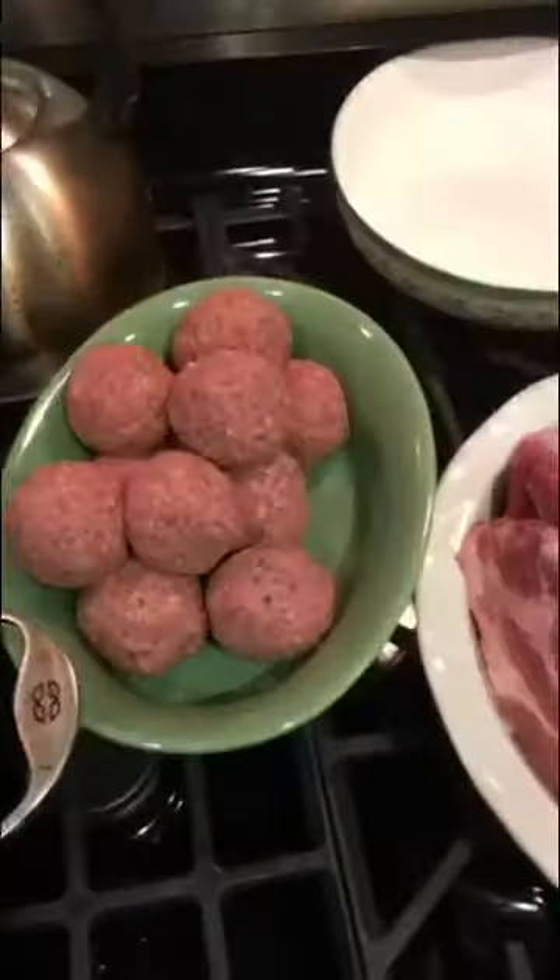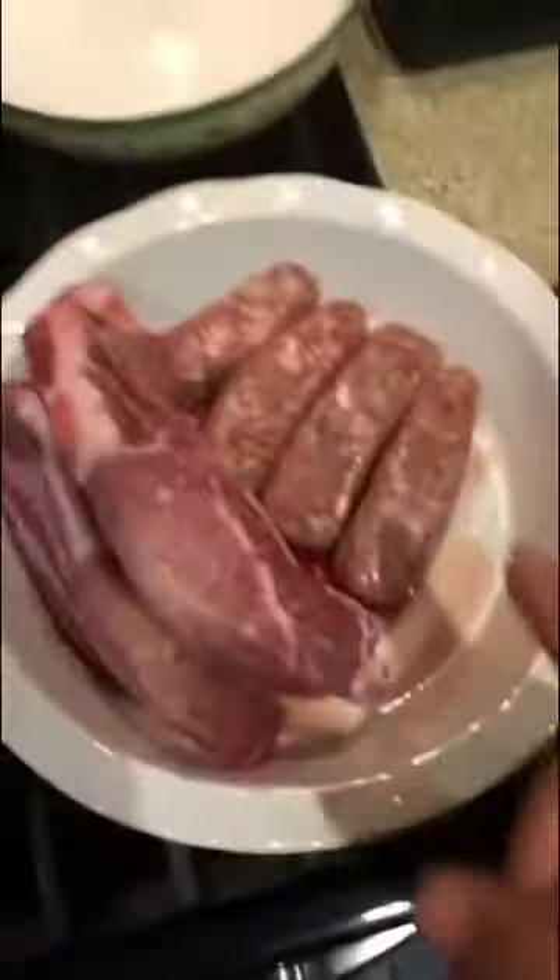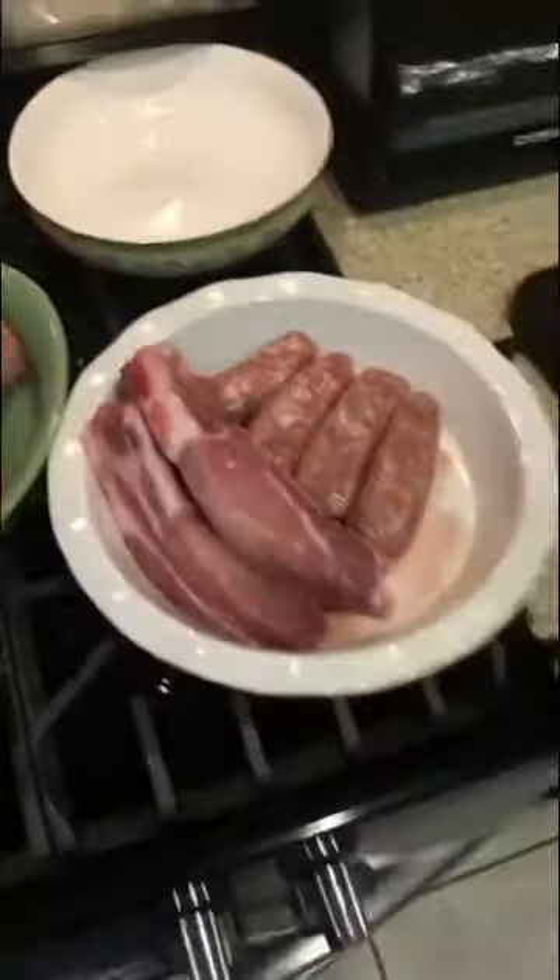Now that our meatballs are rolled, we've got the rest of our meat here too. We've got some pork ribs and pork sausage going right in there — sweet Italian pork. That pork adds a lot of flavor to the sauce, very important ingredient, you can't leave it out. I feel like I really shouldn't have to say this, but wash your hands. You're touching raw meat, you've got to keep your hands clean.